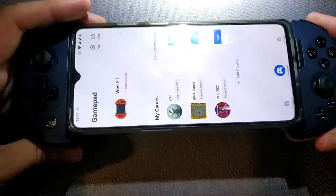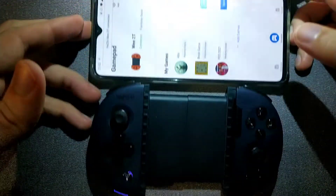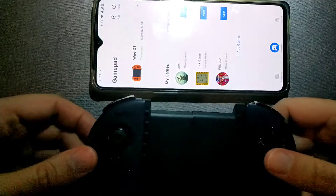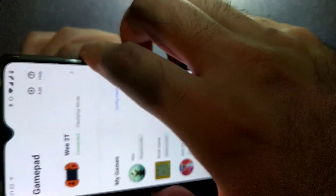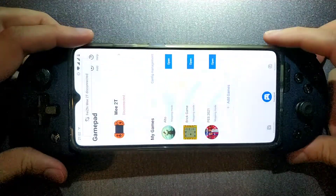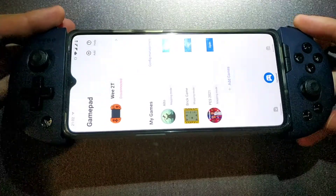I really liked the gamepad, I enjoyed it a lot — it was quite nice and portable. But if the lifespan is only four months, I can definitely say it's not worth it. If you have any opinions or suggestions, please write them down below. Thank you very much, bye.